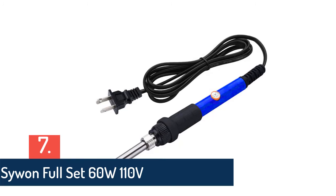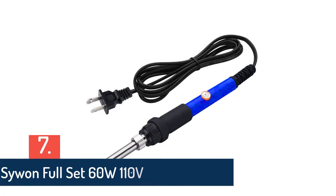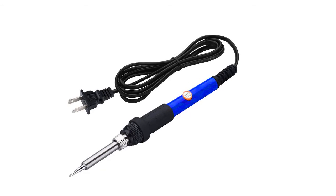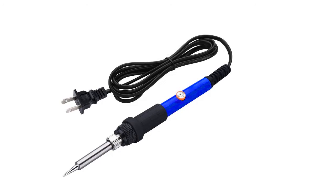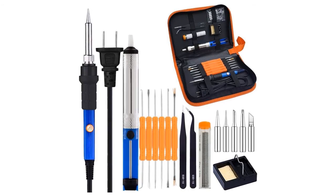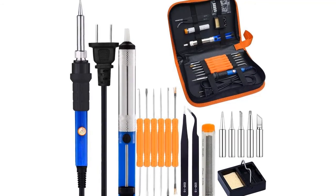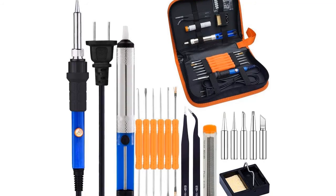Finally, item number seven on our list is the Sywin full set 60W 110-volt soldering iron. It's adjustable with a 200 to 450 degree temperature range, lightweight and highly portable. The solder sucker is made of aluminum alloy and plastic. The set includes six pieces of double-sided assist tools, two anti-static tweezers, and is designed with a carrying case.